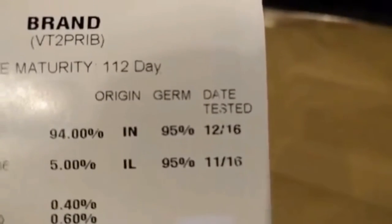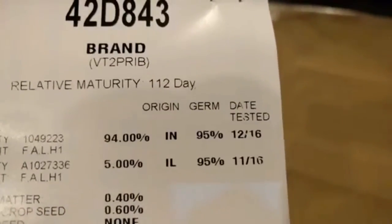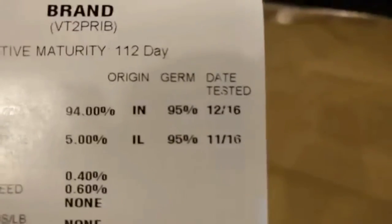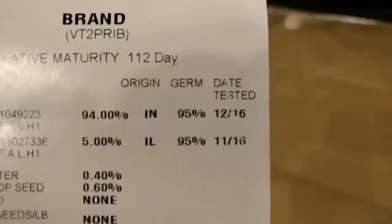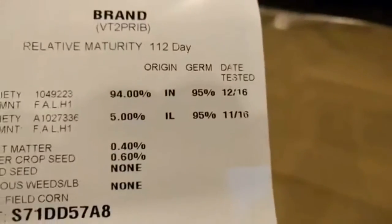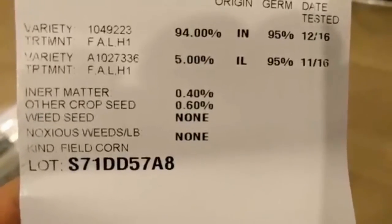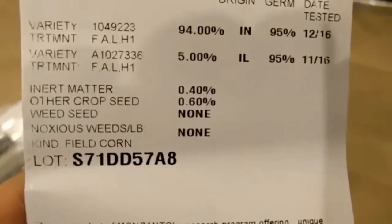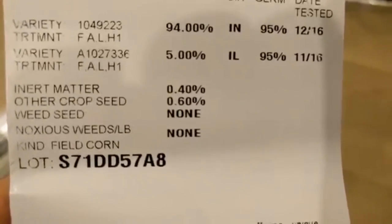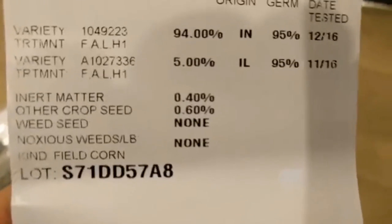You can see they're both tested in December and November last year, just a couple months ago for the germination — 95%, which is what we like to see. Came from Indiana and Illinois, and that gets tested for sale in Indiana. State chemistry requires that be done every nine months. So if this bag sat unsold, that lot number right there would need to be retested and they get new tags. Some other info there: inert matter, 0.4%, 0.6% is potentially other crop seed. And of course we like to see none on weed seed and noxious weeds — we got enough weeds, we don't need to be bringing in more.